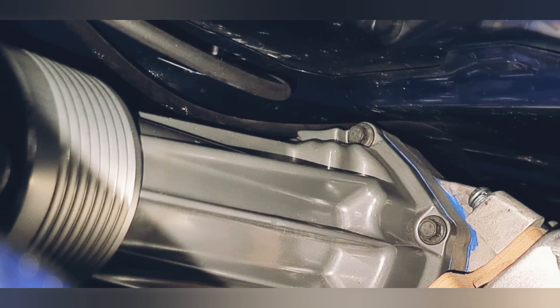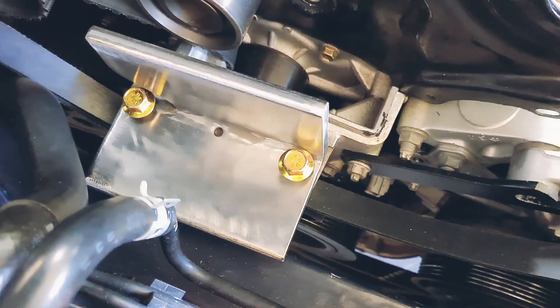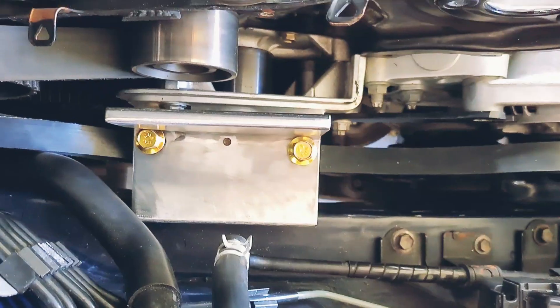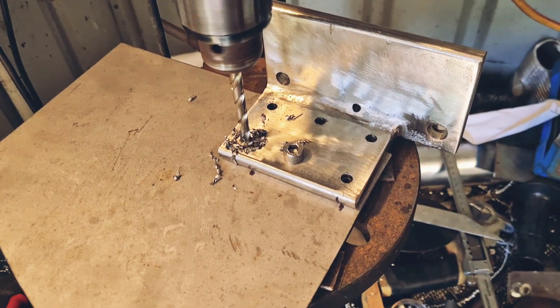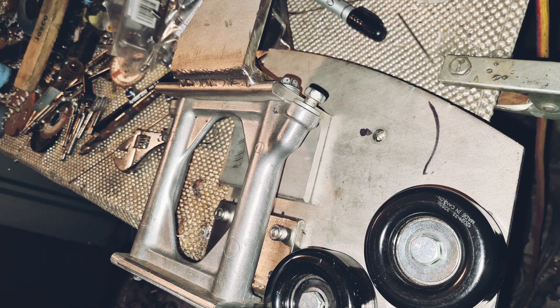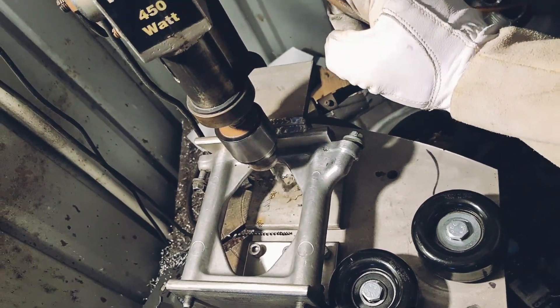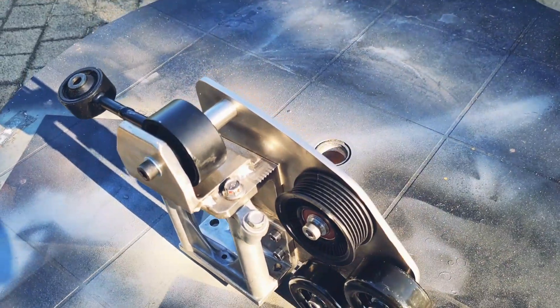Making sure that we can still close the bonnet. And of course it needs a belt, so we made a belt tensioner — all made out of 316 stainless, so it's nice and rigid. It uses little pulleys to guide the belt from where the alternator is, up around the charger, and then back down around the engine.